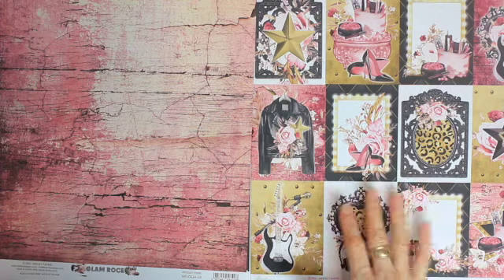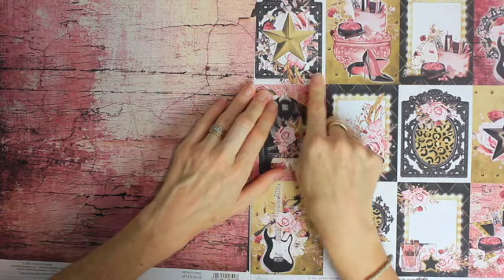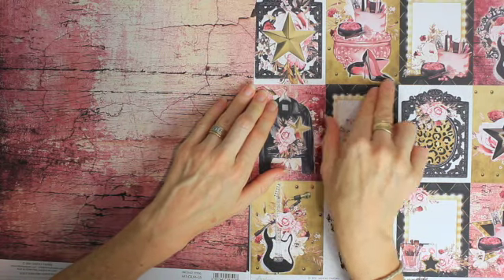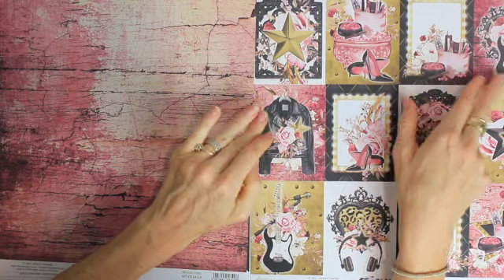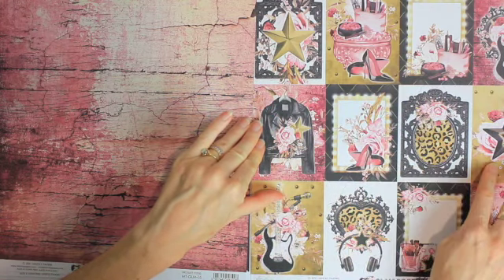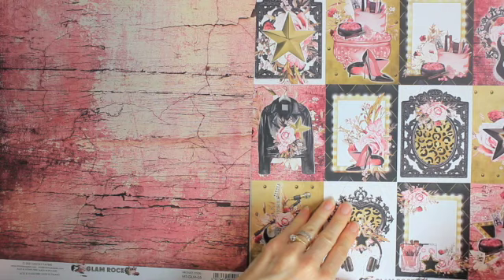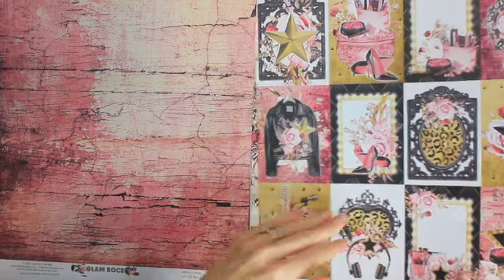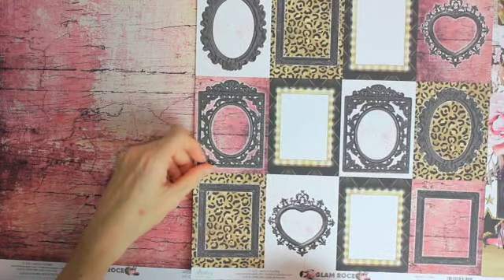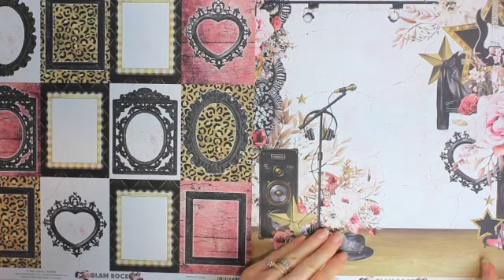Here we've got a very distressed pink wooden page. We've got stars, makeup and high heels, more makeup, guitar, leather jacket, high heels, leopard print, star, guitar, earphones, makeup. And on the reverse we've got lots of vintage black frames.